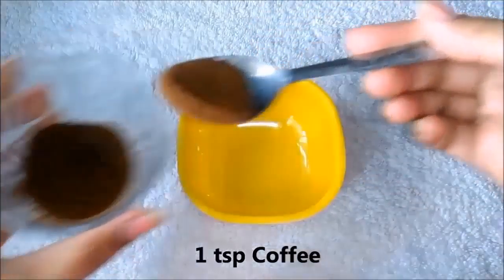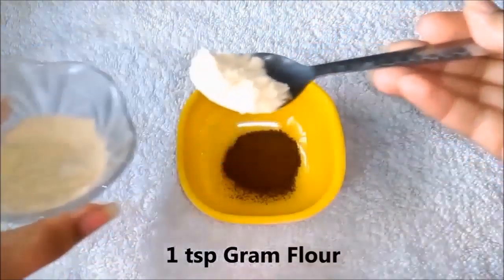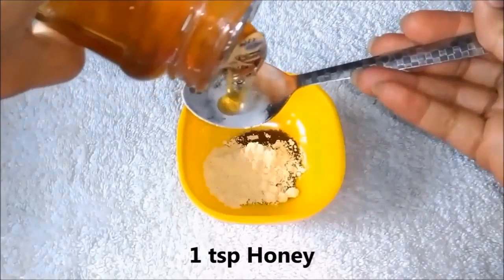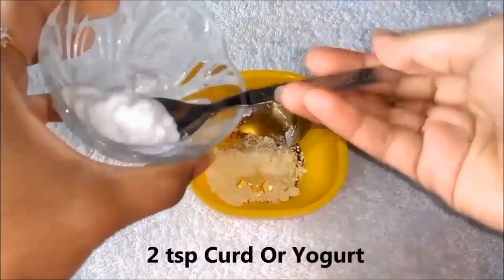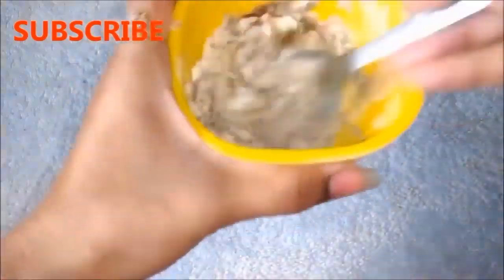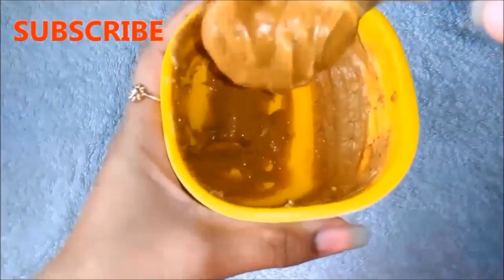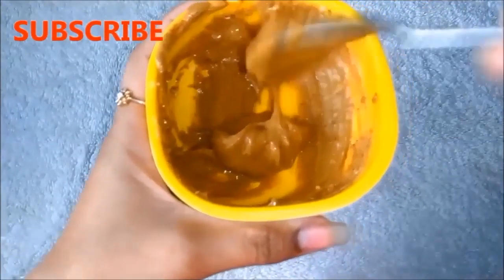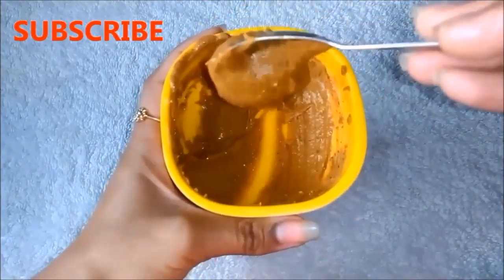So first of all, add a cup of coffee. Then add a cup of besan. Then add a cup of honey. And lastly, add two tablespoons of yogurt. Mix it very well until all ingredients are combined and the mask is smooth and lump free. Your homemade coffee mask is ready — you can see something like this on the screen. The consistency needs to be a little thick, as you can see.